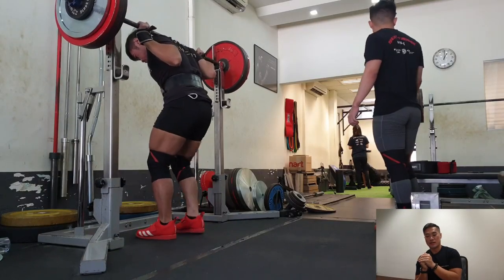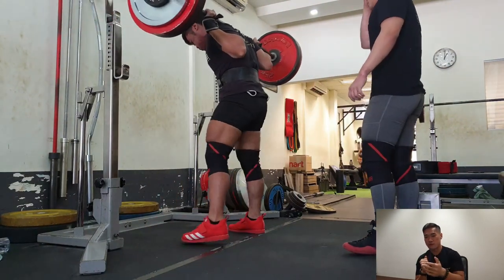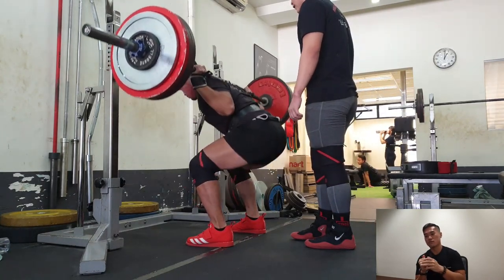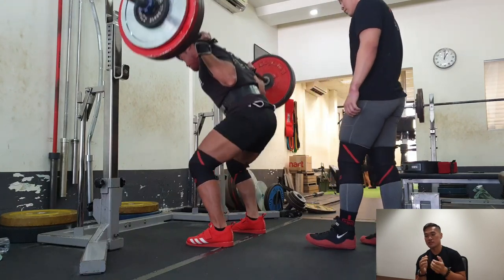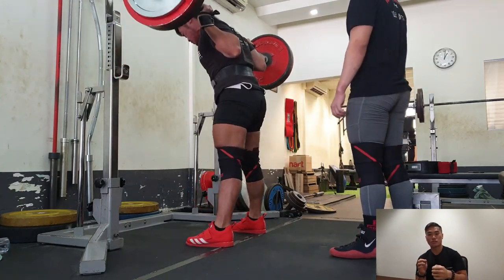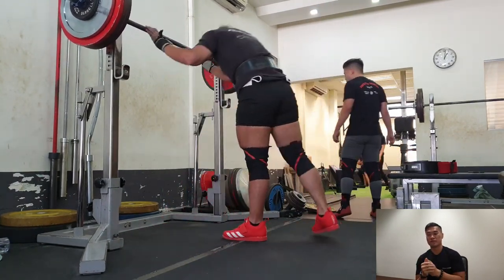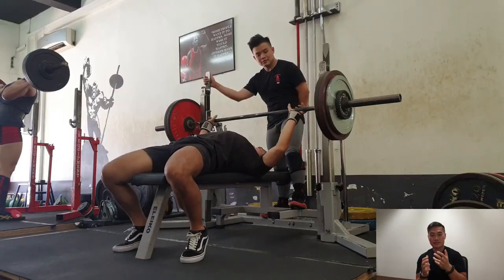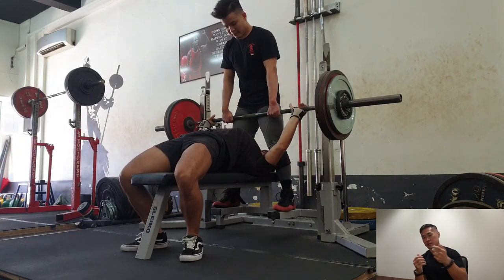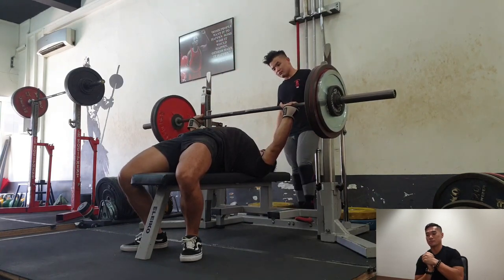Sometimes when you're lifting weights and a certain weight really intimidates you, whenever you work with those weights it never goes right because you are so mentally affected by it. So one of the programming strategies I adopted for myself and my athletes was to include all these small things to help you improve your mental strength, so that when you go for competitions you will learn how to deal with all that intimidation and translate the fear into performance. So if you want some good programming and training, come hit me up so that we can train together and I can share with you some knowledge which will be beneficial for your training.